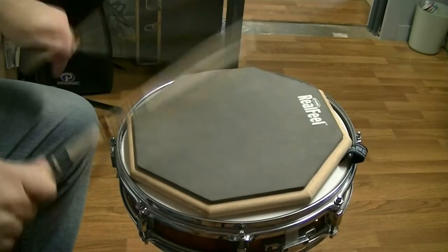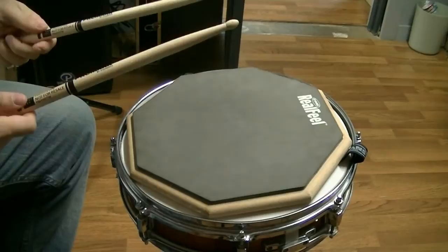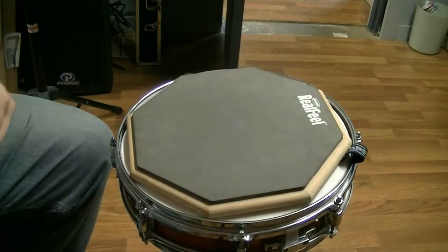Alrighty. That was the forward balance Promark sticks. Forward balance.